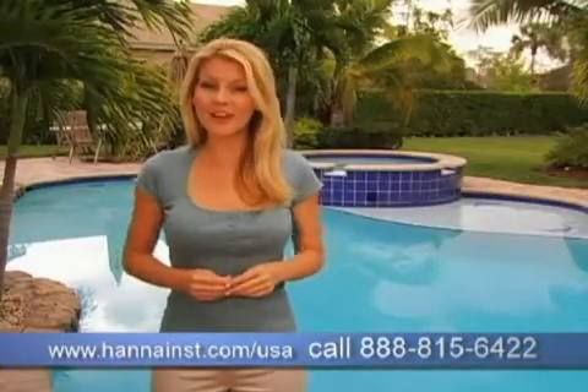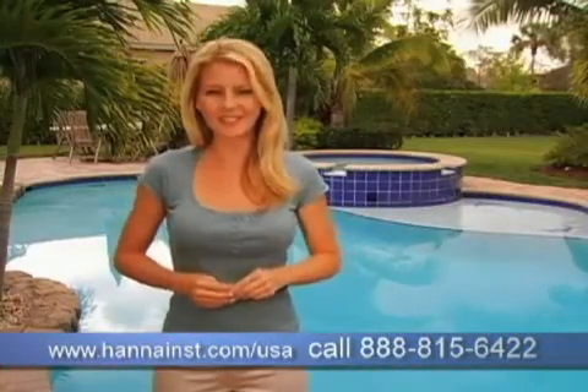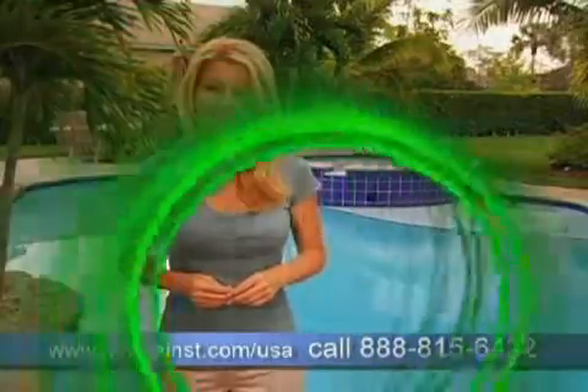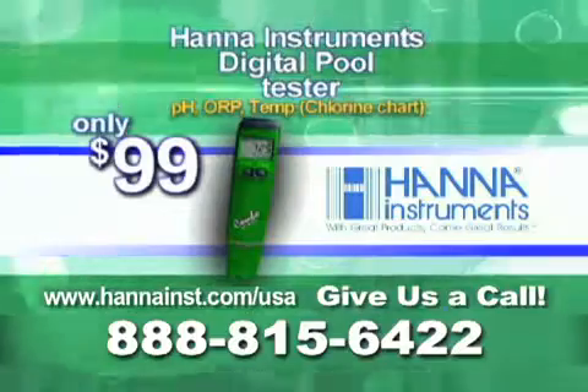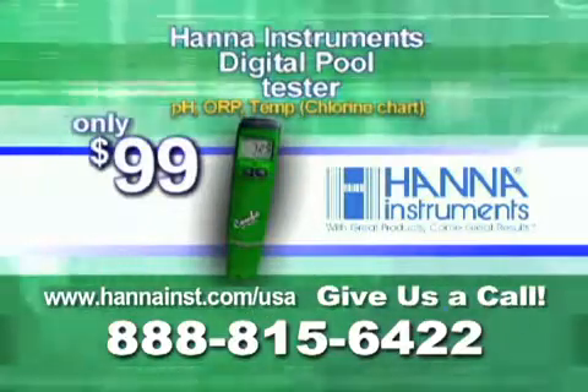Also perfect for pool contractors. Get the Hanna Instruments Digital Tester for your pools and spas today. Available at Leslie Pool Stores for just $99. Visit us on the web or call 888-815-6422.